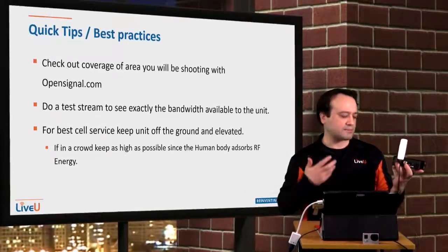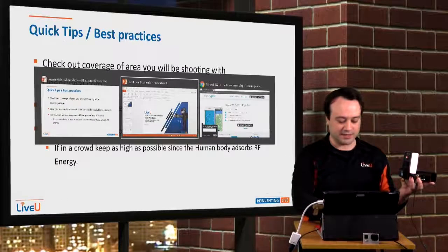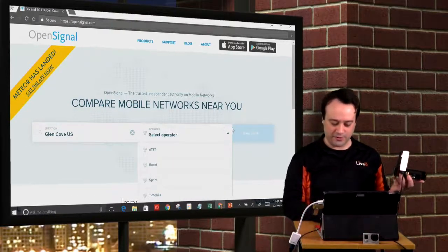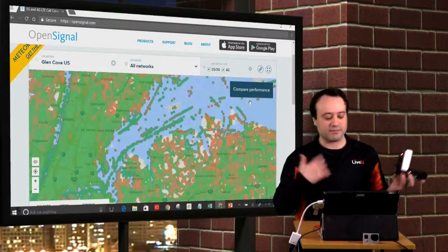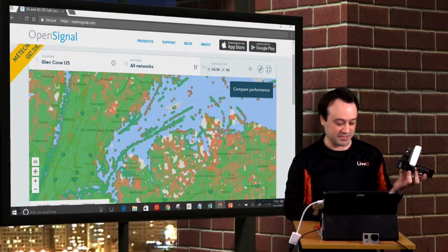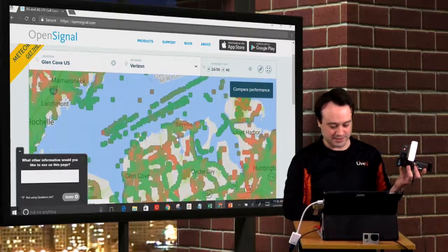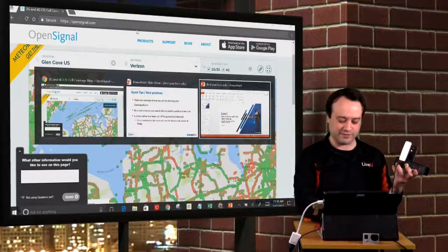For best practices, whatever location you're going to, you want to make sure you have good signal. A good tool I use is opensignal.com — go to the local area that you want. You can pick your carrier or select them all and it's going to give you an overview of how each carrier is doing and what are the best modems to bring to that location. Right now we can see pretty good coverage of every carrier, but AT&T is a little less in this area versus Verizon. It just gives you a good overview of what you can rely on for modems.